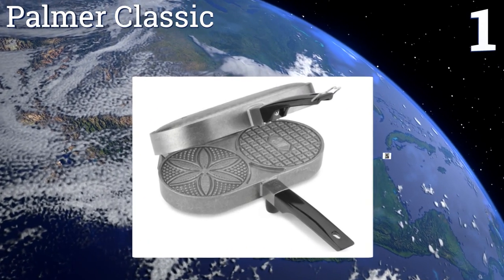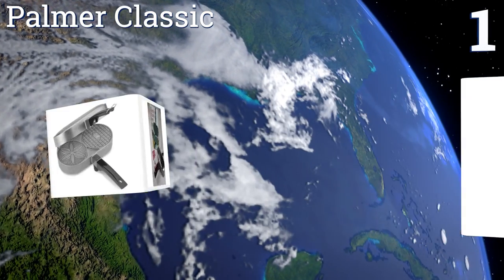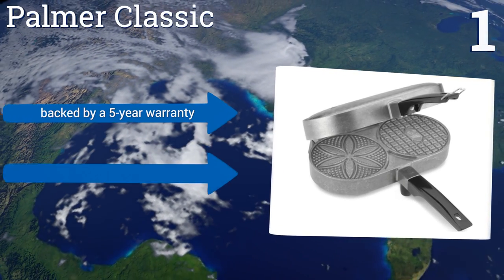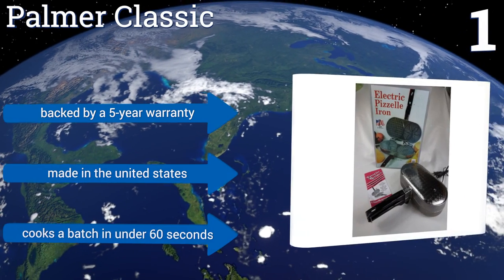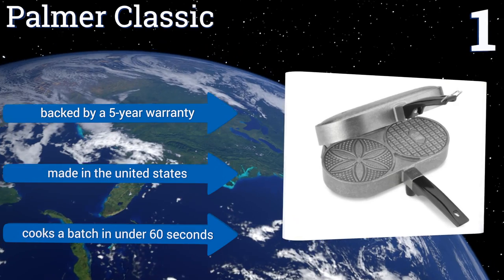Taking the top spot on our list, the Palmer Classic is a durable, heavy machine that creates two thin, crispy five-inch wafer cookies. It comes with a roller for making homemade ice cream cones, and its solid cast aluminum design ensures even heating for years to come. It's backed by a five-year warranty, made in the United States, and can cook a batch in under 60 seconds.